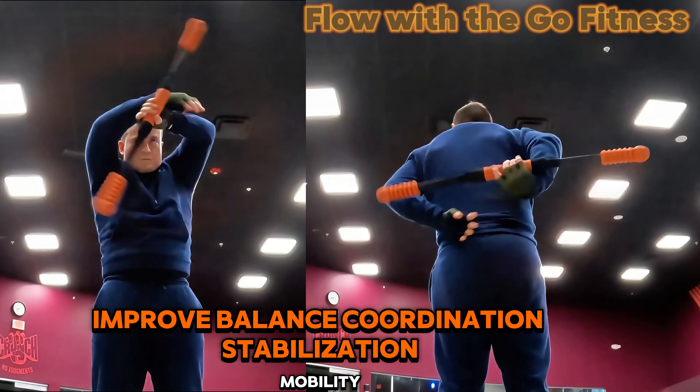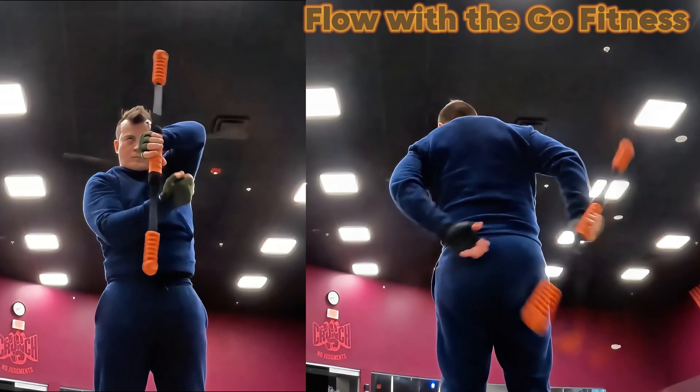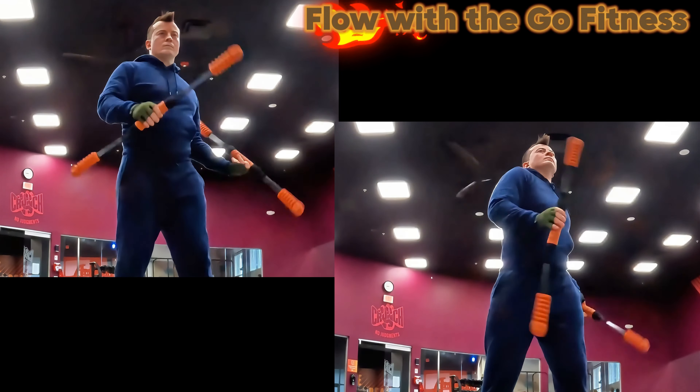Improve balance, coordination, stabilization, mobility, strength, endurance, and overall power. Keep going forward. See you next time.